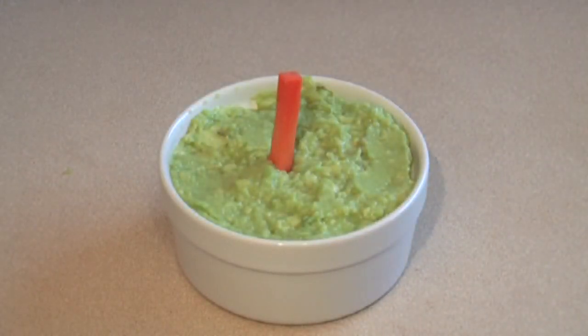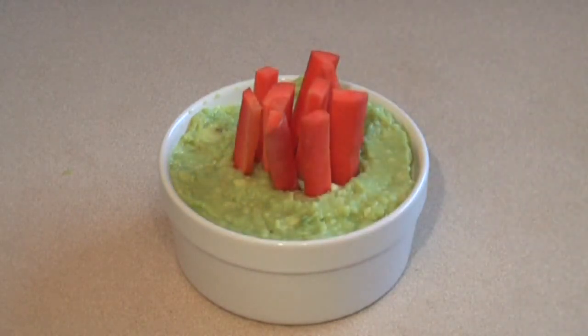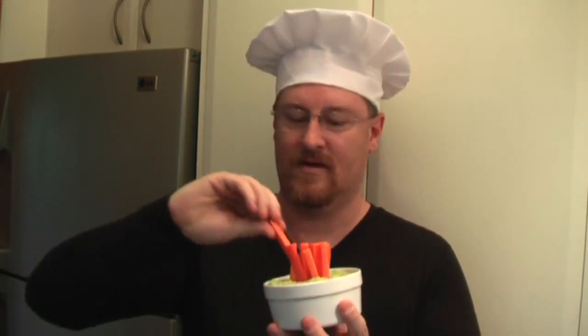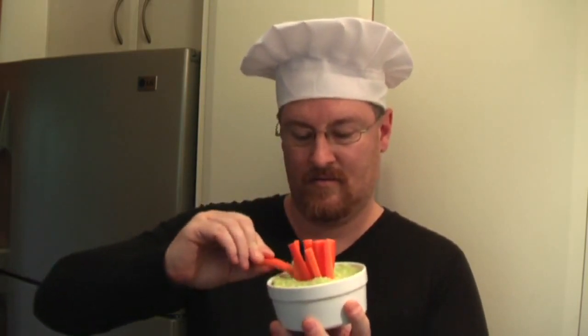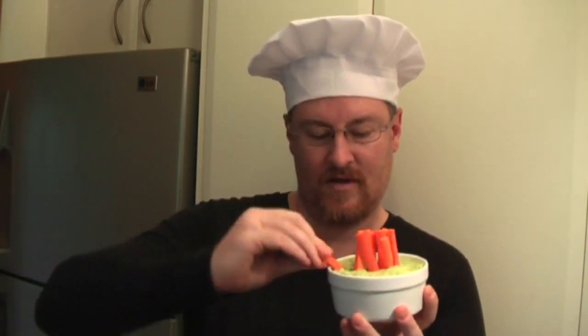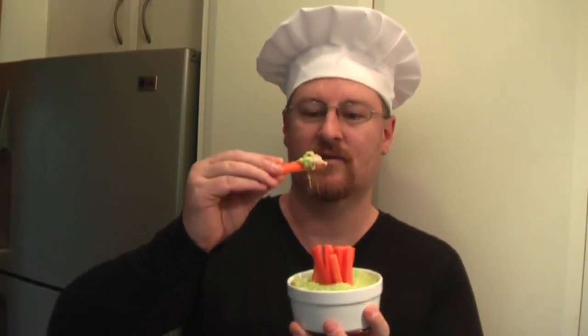And put some carrots in it. Well, I hope you like the tuna dip — let's give it a go! Nice big piece of carrot, just dip it in there. Straight in.